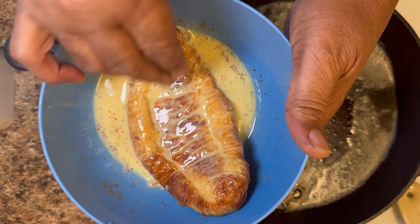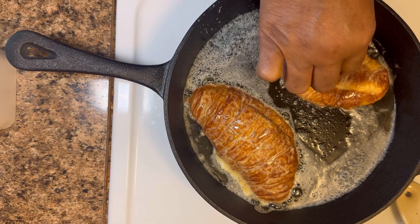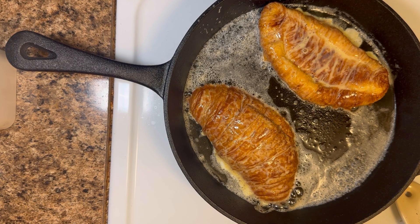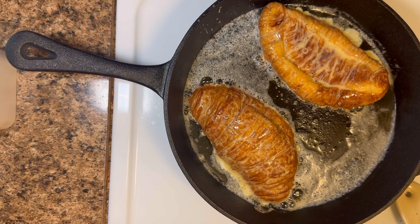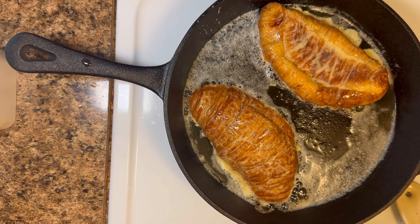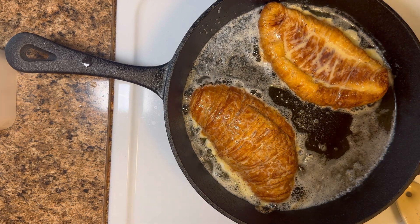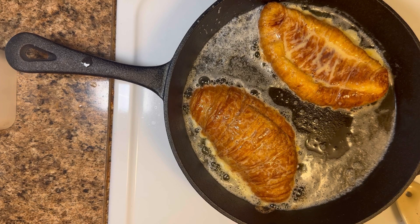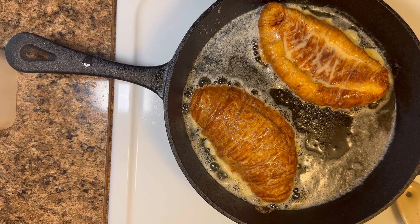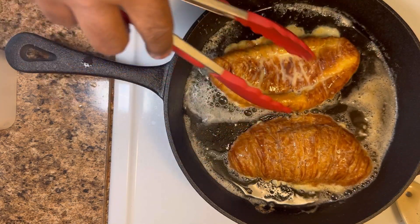Another way you can make this French toast is you can bake it — I hear it comes out really well, I'll have to try that. I have never ever made French toast with a croissant, so this is new for me. I've got my fire up — I don't want it too high because I don't want to burn my French toast. Moving it around to get some of that butter and egg and vanilla — it smells so delicious.